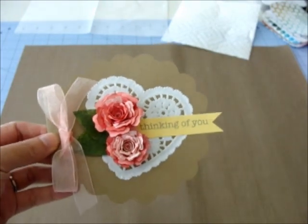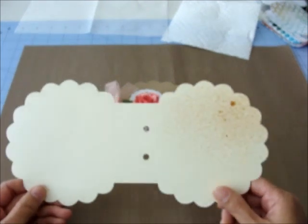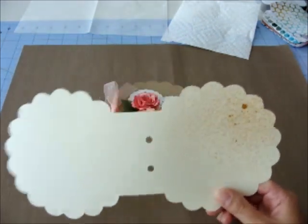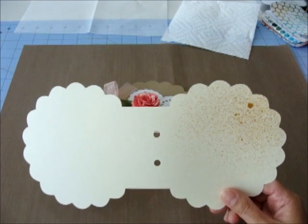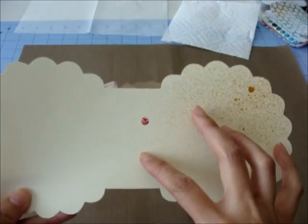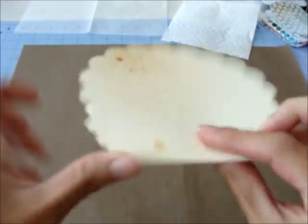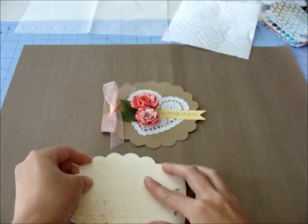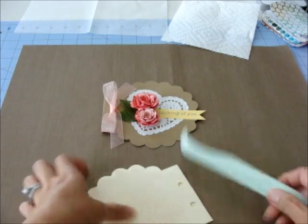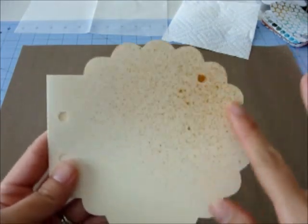To create this card, I used this card base here. The SVG file to cut this out is available for free in my Mela shop and the link will be in the video description below, so you can go ahead and download this file and create a card like this. It cuts out the shape, the holes, and it has a score line that cuts out for you as well. All you have to do is fold it on the score line and crease it with your bone folder and you have your card.